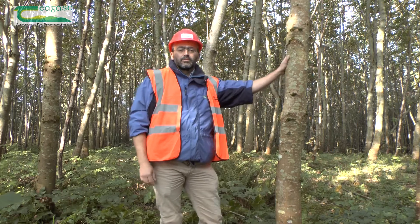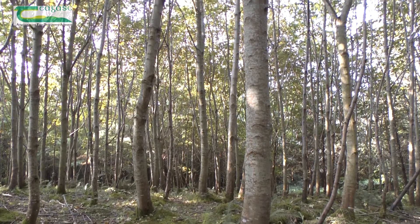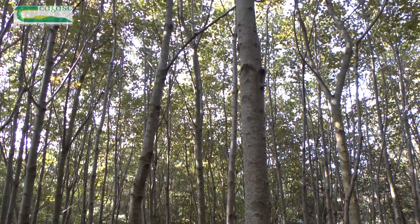So how do we recognise a potential crop tree? Potential crop trees are the best trees of those that are available. They are disease free, have good stem form, good vigour, and are evenly distributed throughout the stand.